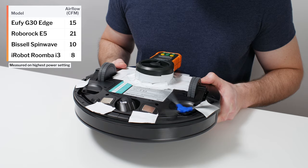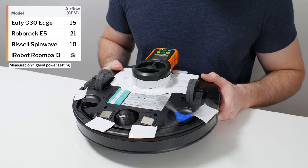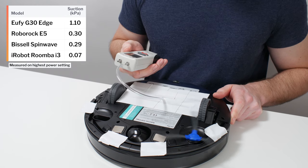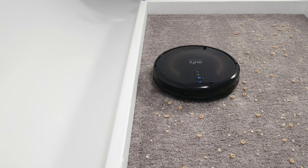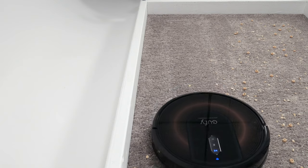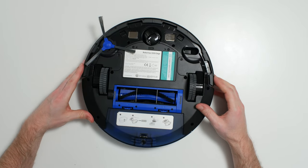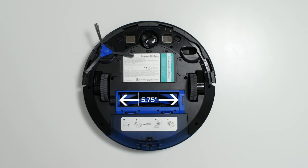The G30 Edge's airflow was measured at 15 CFM. Its suction was measured at 1.10 kPa. In our carpet stress test, the G30 Edge picked up all debris types very well. This robot has a fairly narrow direct cleaning path, as its brushable compartment is only 5.75 inches wide. It picks up most debris directly, but also uses a side brush to pull debris from the perimeter of the robot toward this direct cleaning path.